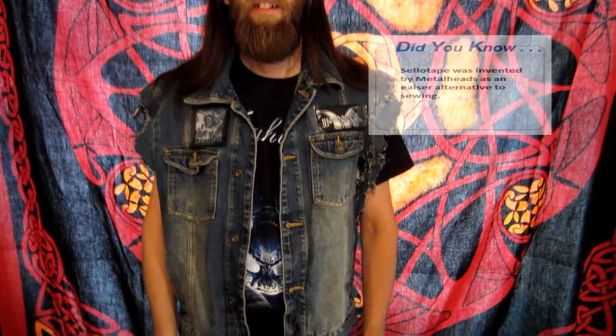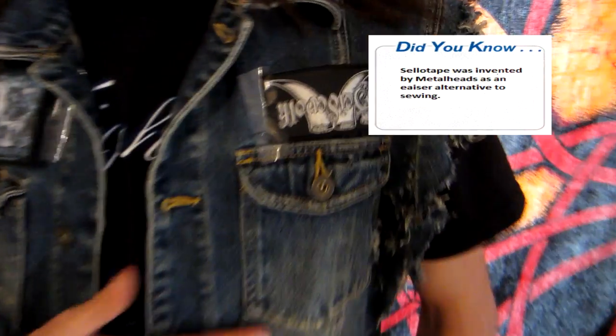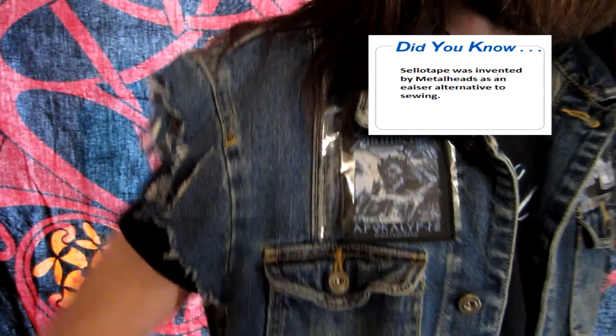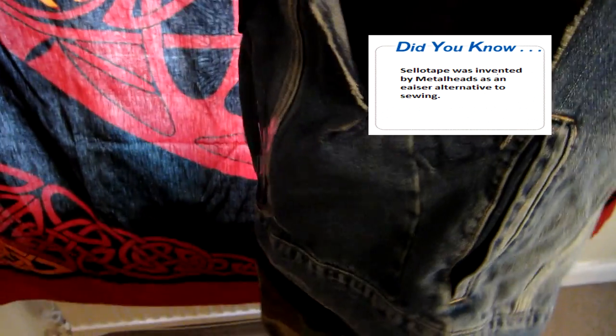Well, we're done. And here we have the finished article. The chainsaw really did fucking work, didn't it. It did. It did a very good job. Fucking awesome.